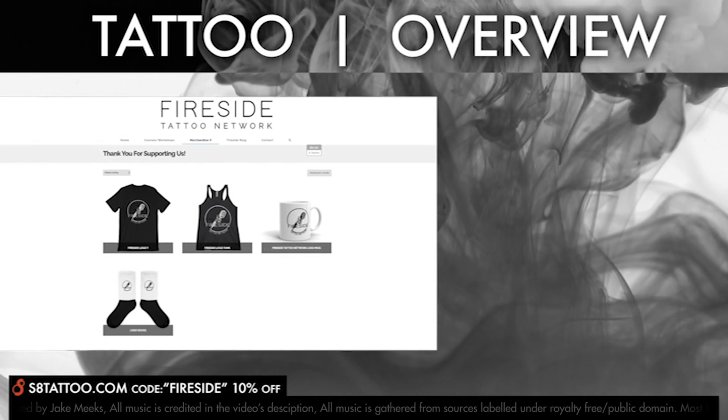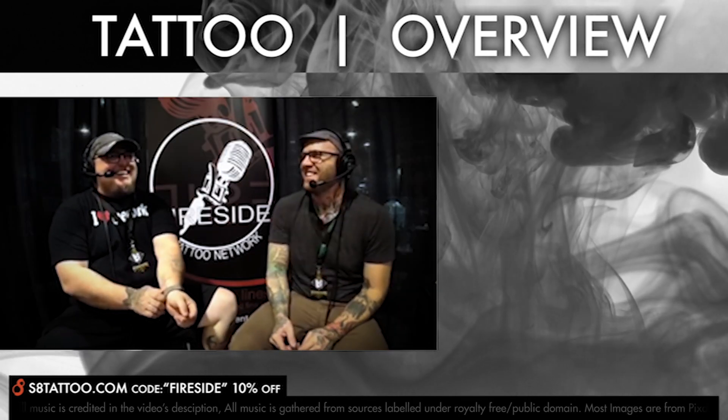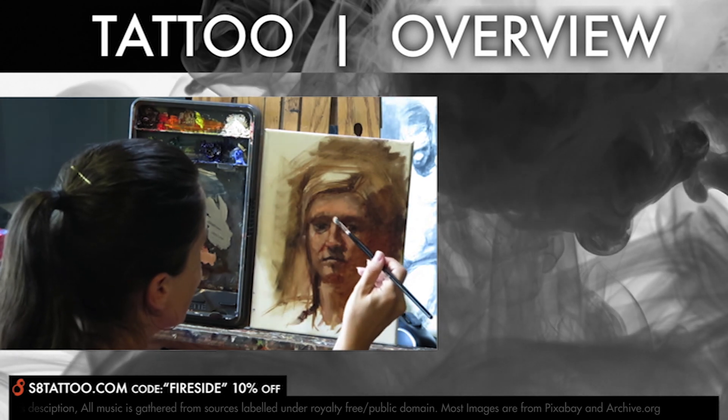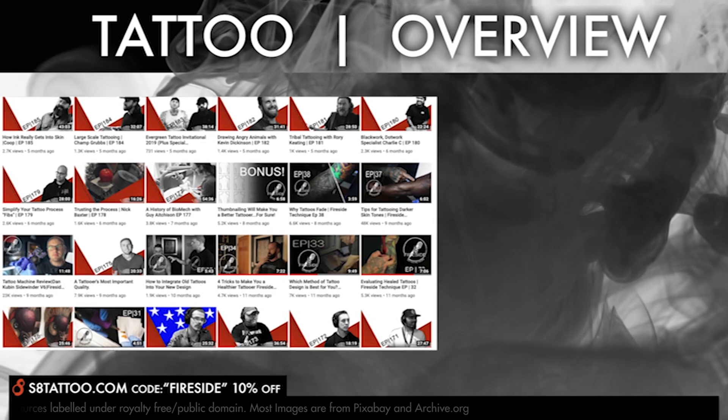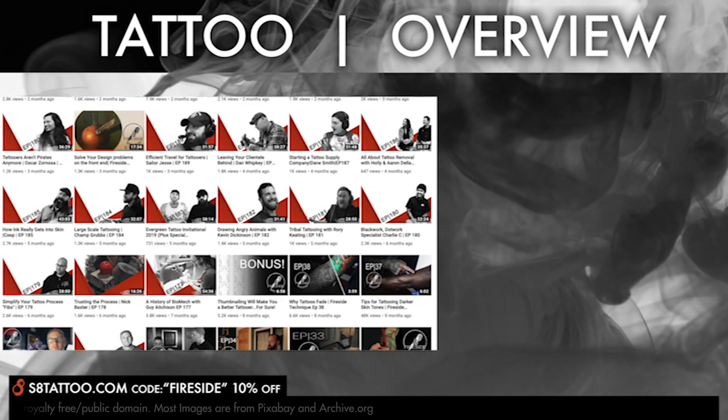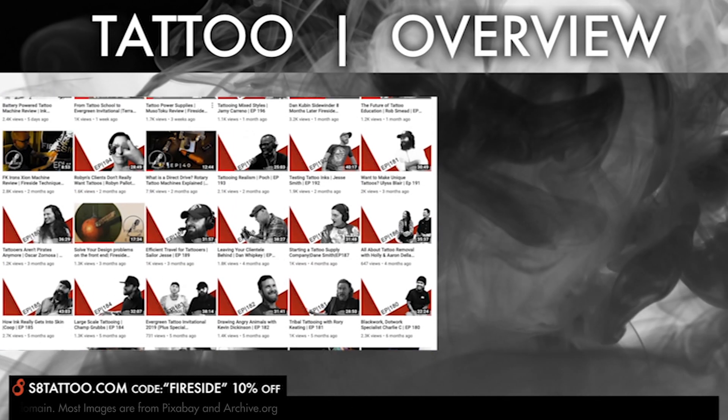While you're surfing the web, you might as well swing over to firesidetattoo.com and check out all of our online courses and workshops — maybe pick up a t-shirt from our merch store. Finally, I'd like to invite you to subscribe to our channel so you can stay up to date and be notified when new videos drop each week. Thank you so much for supporting what we do, and we'll catch you next time.